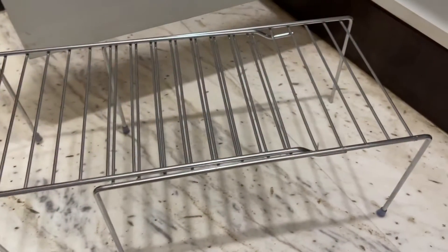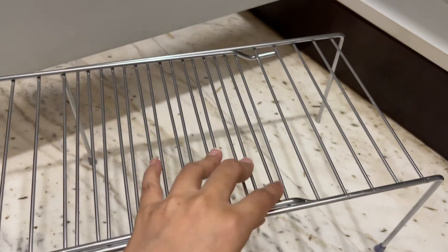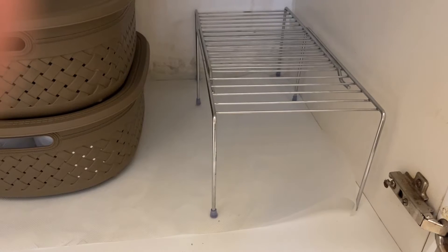This is the rack I was talking about — I got it from Amazon, and you can also get it at IKEA. You can expand it according to your need and the size of the drawer. I love it because I can just utilize the space.